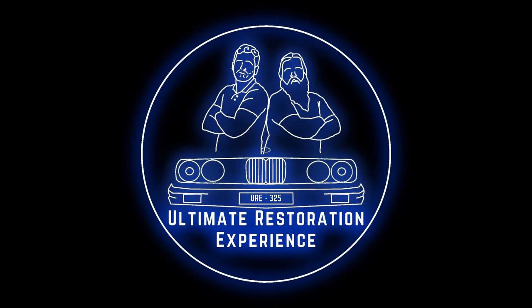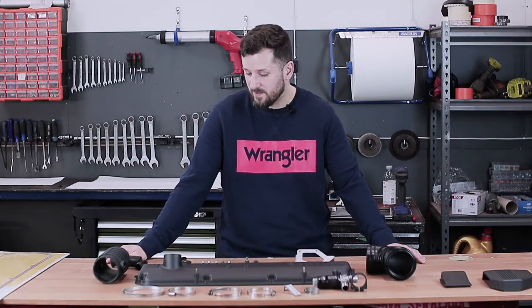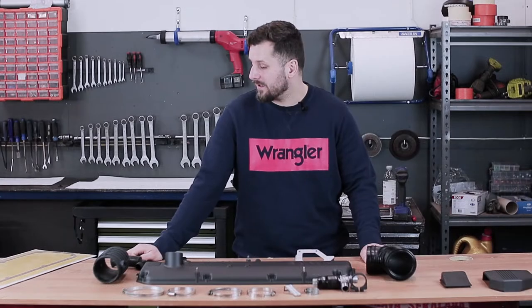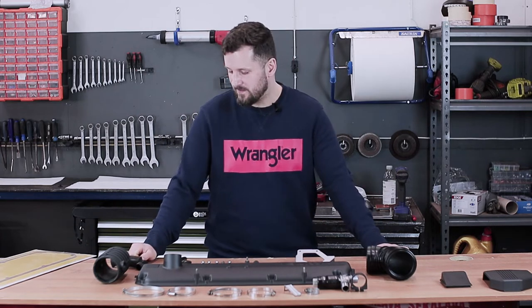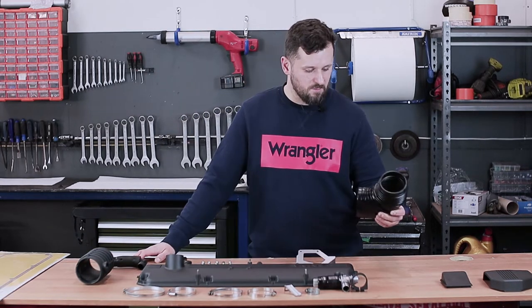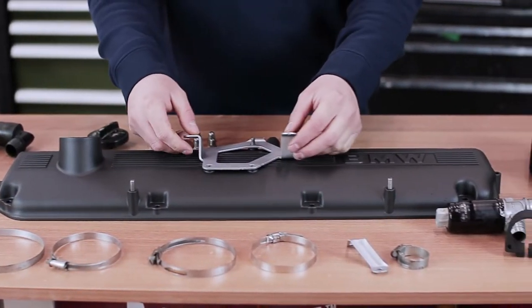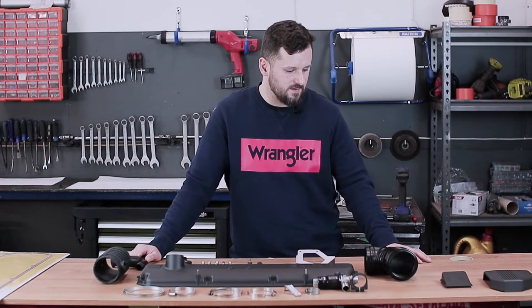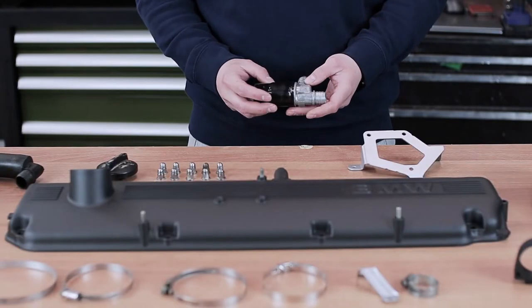Hello everyone, today we have a little bit of parts here — these are parts from the rocker covers in our BMW E32 series 7. Today we are going to replace the gasket under the rocker cover, and we decided to refresh these parts a little bit. We have some hoses and pipes for air intake, some bolts, brackets, and clamps. They have all been refreshed at some point.